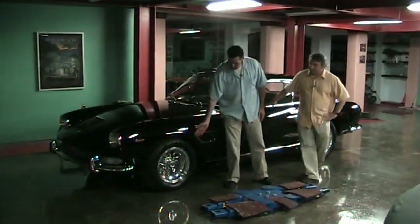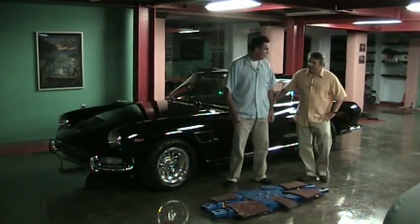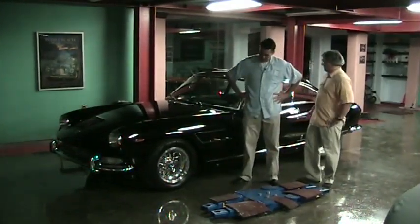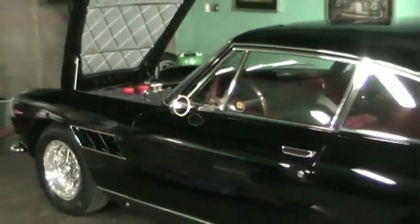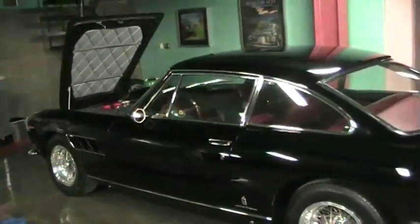I love the deep dish aluminum Borrani wheels. It's one of the things that sets this car off. I think this is like a sleeper car. I remember when we were up in Monterey looking at it and I go, this thing is freaking gorgeous. I love this car. It's almost sedan-like.